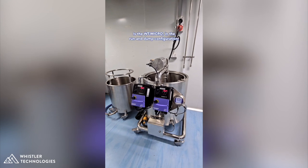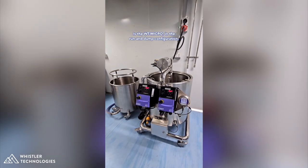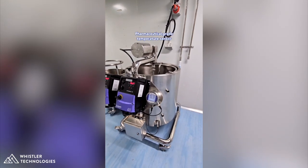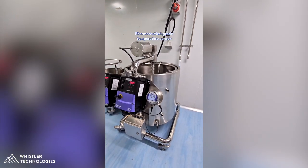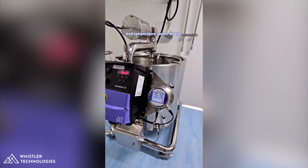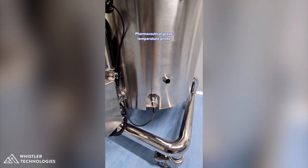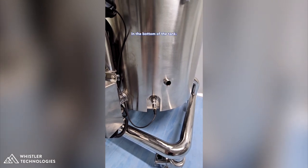What we're looking at here is the WT-Micro in the run and dump configuration. You'll notice this particular customer has opted for the pharmaceutical grade temperature sensor and temperature sensor display — a nice digital display with flush mount pharmaceutical grade temperature probe in the bottom of the tank.